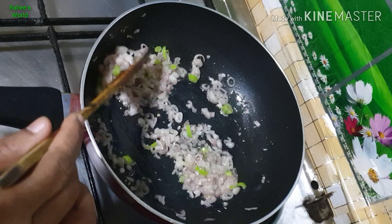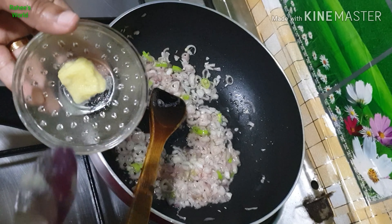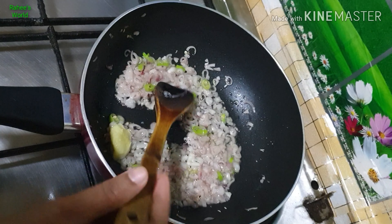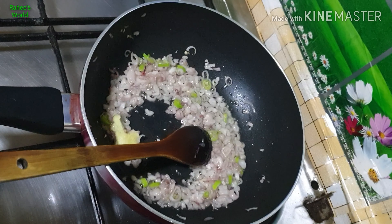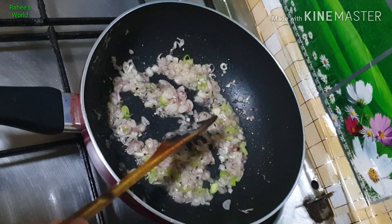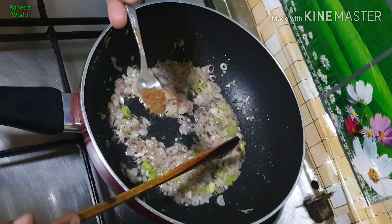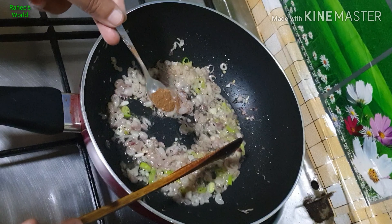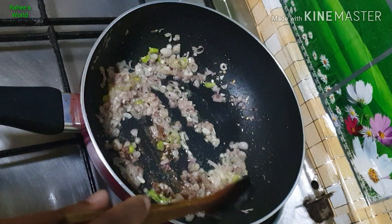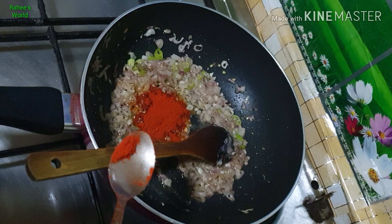When we add golden brown color, we will add 1 teaspoon of ginger garlic paste. Then add green onion paste, and let's stir a little bit.